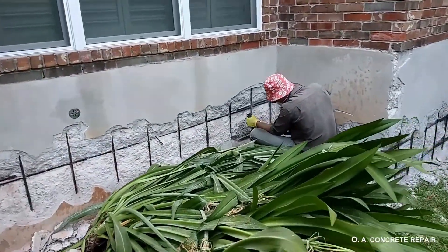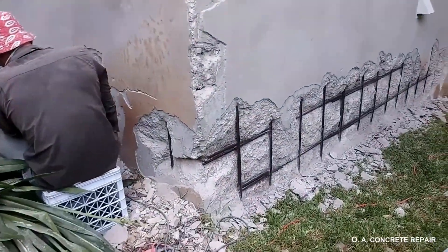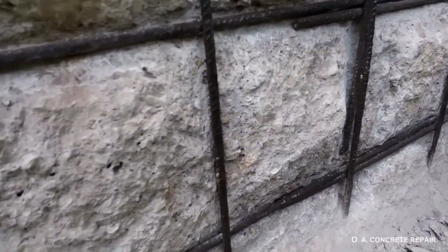As you can see in this video, we try to remove all the damaged concrete from around the rebar in all directions — on top, on the sides, and behind the rebar.